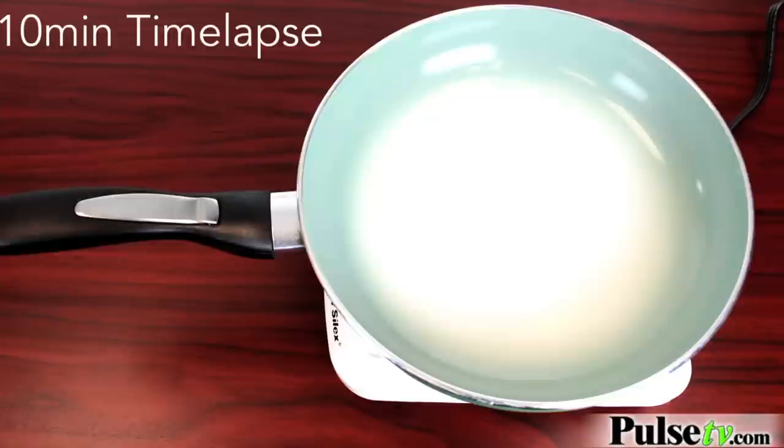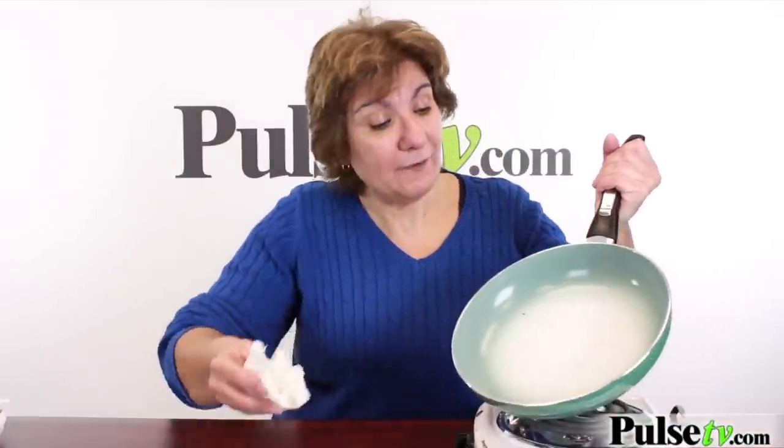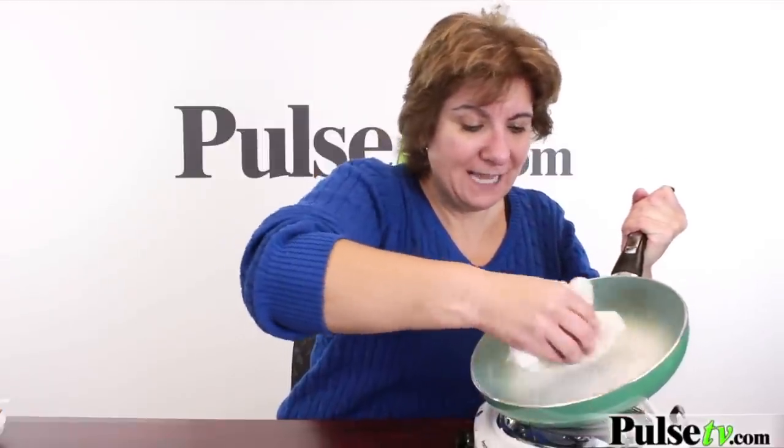We fried an egg and we burned the cheese — now let's see how easy this is to clean off. We waited till it cooled off, and we could tell because it's green. Now I'm just using a paper towel and everything is coming right out of it. Look at that.